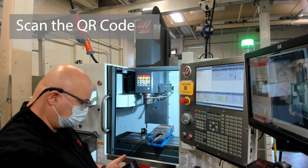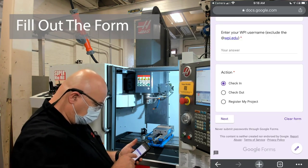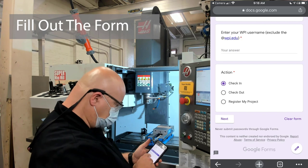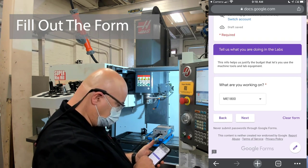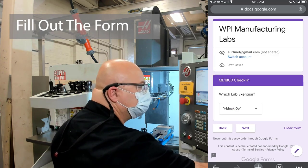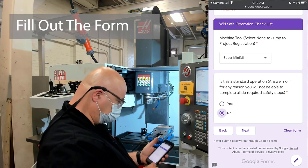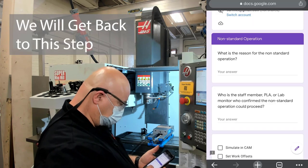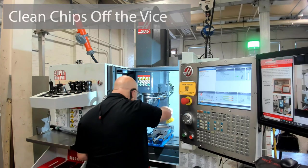When it's your turn to do the lab, somebody will bring you over to the machine tool. You're going to want to scan the QR code and go through the check-in process — just select check-in. You're going to select ME1800 and Y-block operation one for the lab exercise you're doing. Then you're going to indicate that it's a non-standard operation, and you're going to stop filling out the form at this point and fill out the rest as you're going along.